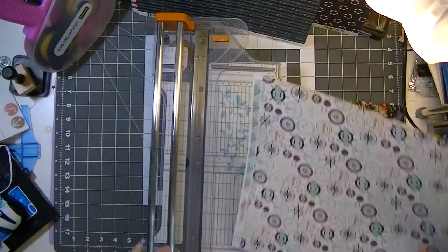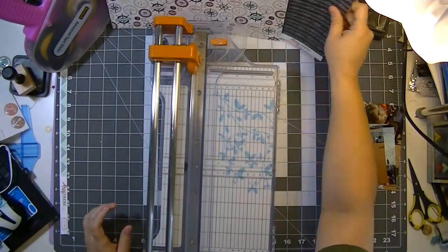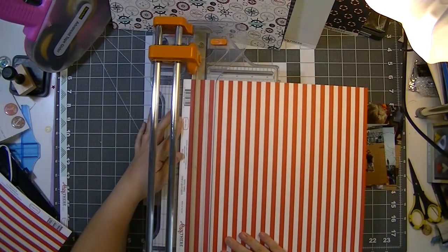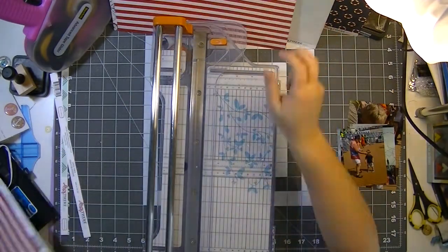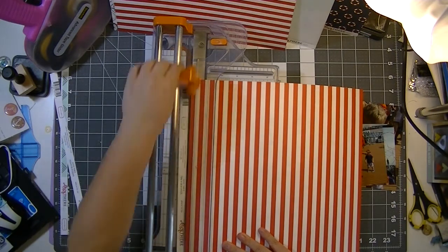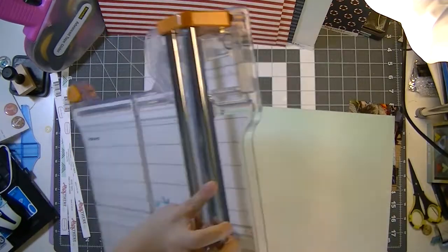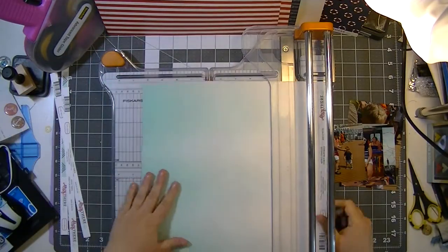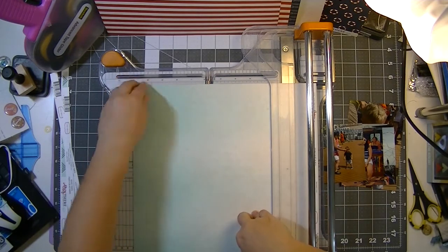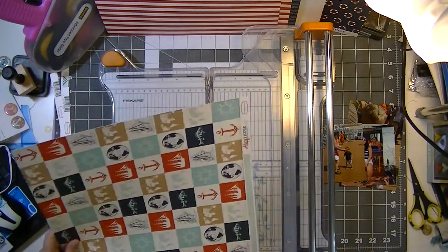It's going to be a two-pager. I can't quite figure out what I want the background paper to be. I tend to use stripes a lot, but I'm not sure about this red and white stripe I had originally planned — it's just a little too harsh, not quite what I'm looking for.